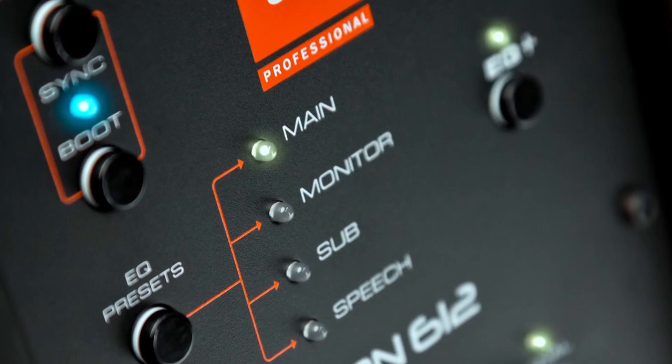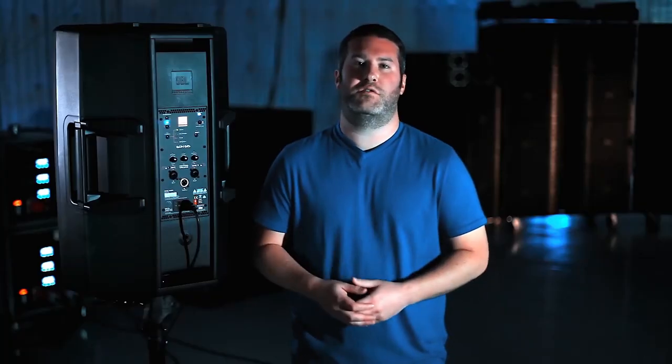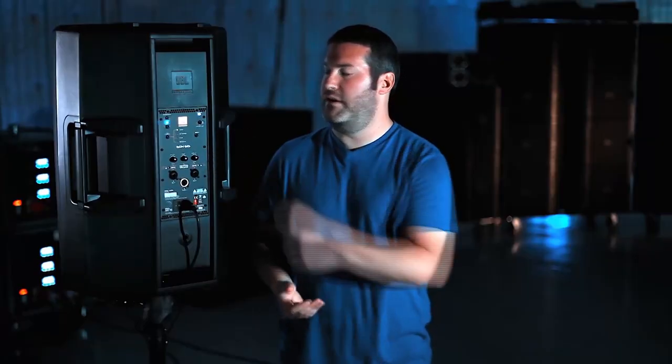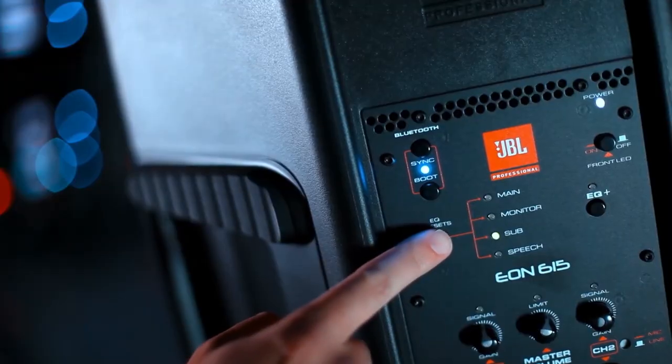We also included some quick EQ presets on the back. We wanted to make sure functions used all the time can be quickly accessed and recalled via a preset. In the traditional setting on a tripod or pole above a subwoofer, you use the main tuning — the way it comes out of the box. For monitor duty, press the EQ preset button until the monitor LED lights and place the speaker on the floor. Press again for the sub preset, or again for the speech reinforcement preset.